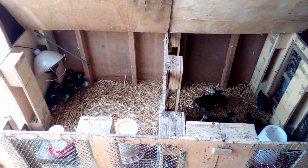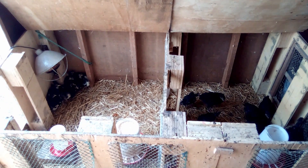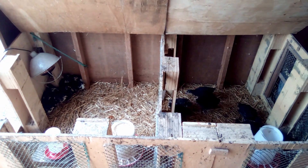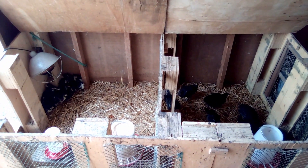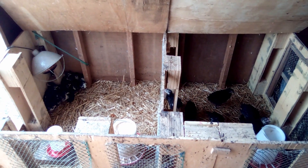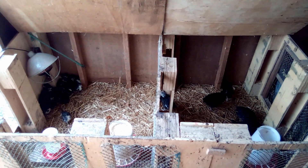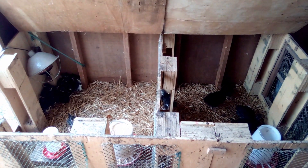So those are my thoughts and experiences with beak dipping. I will continue to not dip chicks' beaks in water, and I will continue to expect the same result I got this time — happy, healthy chicks who know exactly where the food and water is as they explore their brooder for the first time. Thanks for watching!